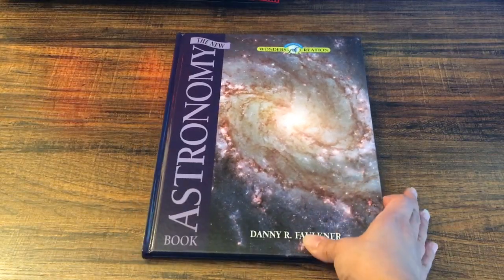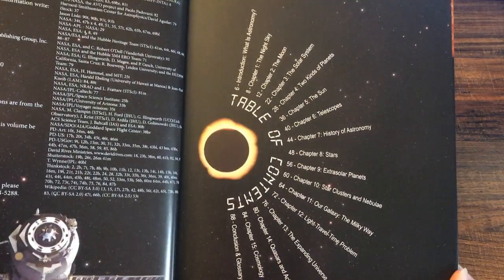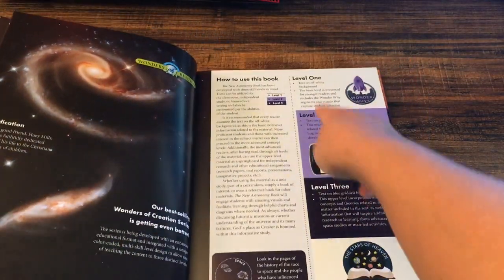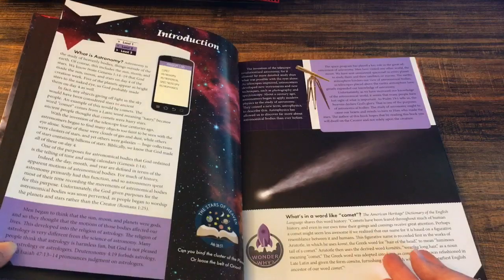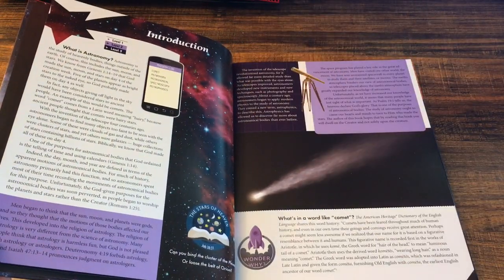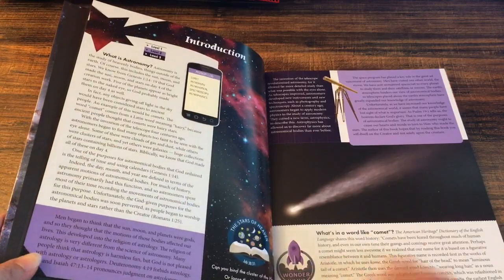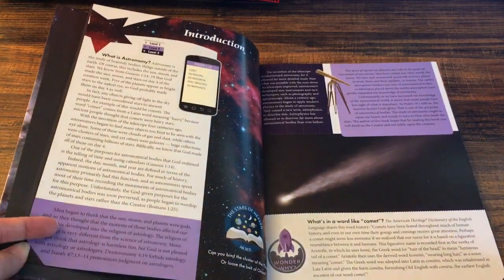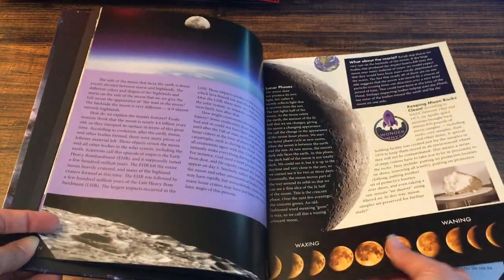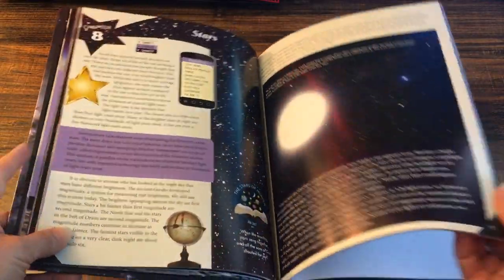The next one is astronomy. I'm looking forward to this one too — I'm looking forward to all of them. Here's the table of contents, and again it has the different levels for your child. I'm thinking I might read everything, but give more attention to levels one and two and then just read level three without giving it as much in-depth explanation. This book is just beautiful — look at this, it's amazing.